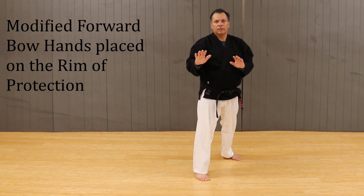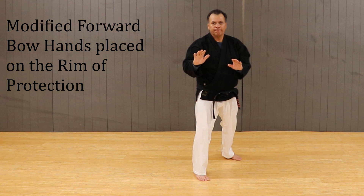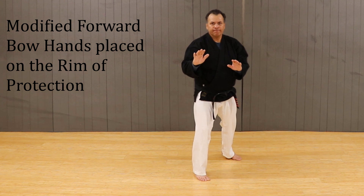The first thing we want to notice is the on-guard stance. It's a modified forward bow with our hands raised on the rim of protection to the center, preparing us for any attack.